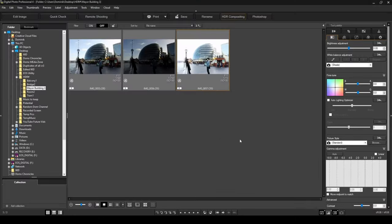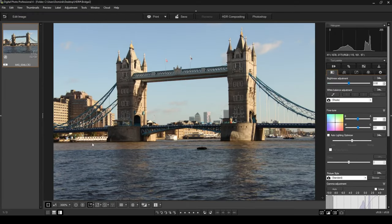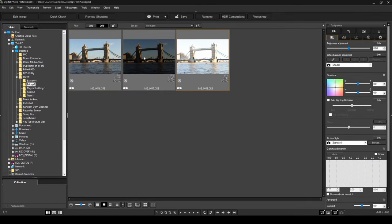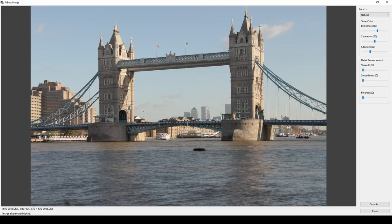The last example is Tower Bridge. The camera-exposed single image isn't bad — the sky is okay but there are darker details lost in the bridge itself. Combining the three images with HDR compositing and Auto Align recovers loads of shadow detail; you can even see the windows on the building clearly, and the sky remains well exposed. After adjusting contrast, colors, saturation, and sharpness/smoothness, the final photo looks excellent.